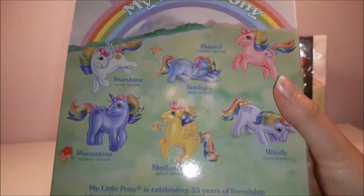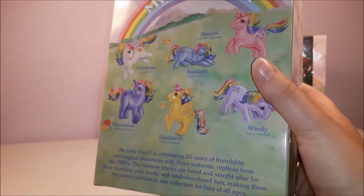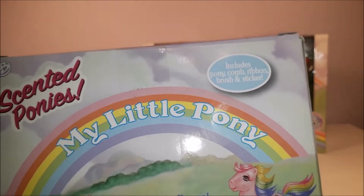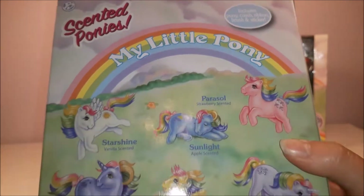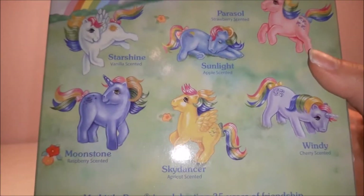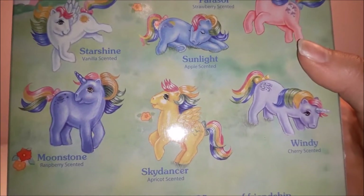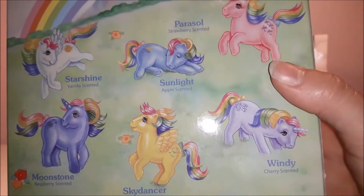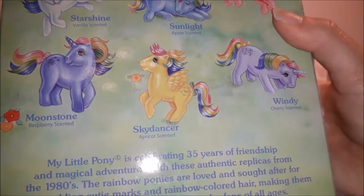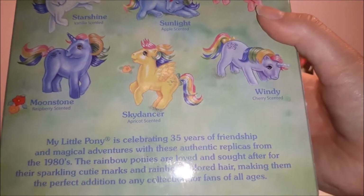On the back, we've got this lovely retro artwork showing all six ponies. It says the box includes a pony comb, ribbon, brush, and sticker. Each pony has a different scent: Starshine is vanilla, Sunlight is apple, Parasol is strawberry, Moonstone is raspberry, Sky Dancer is apricot, and Windy is cherry.